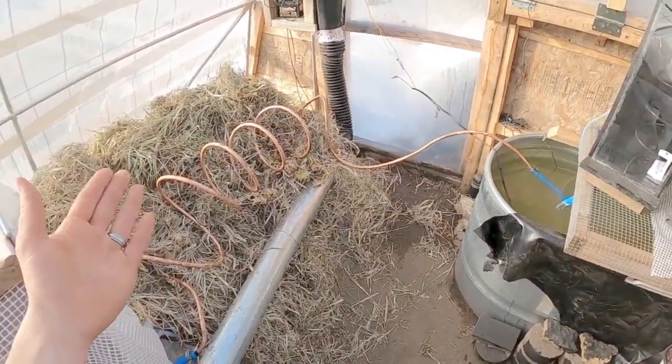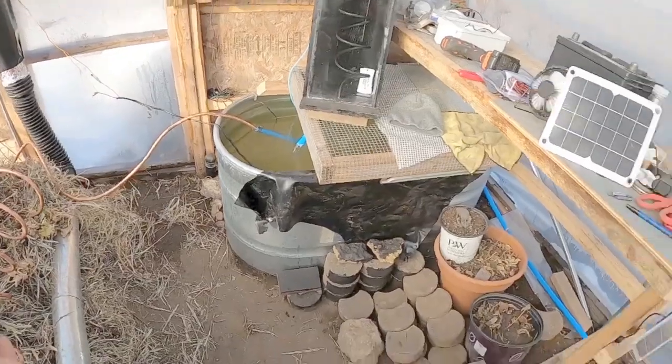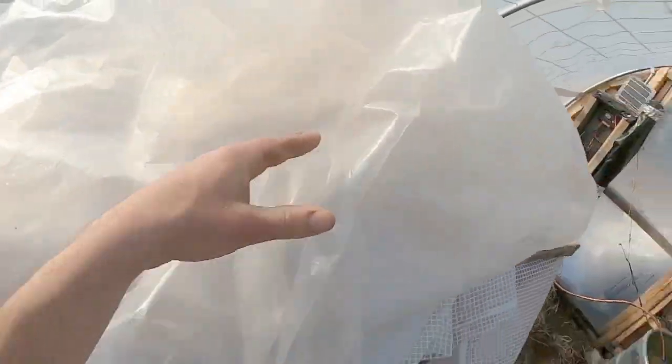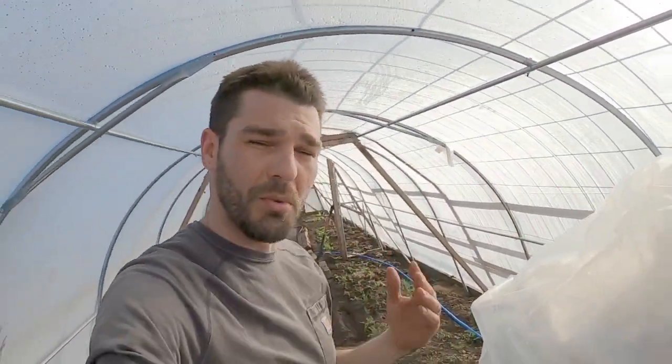Water flow is the number one key factor in this system. Without the water flow, we're just creating hot compost and either harvesting air or just methane. Moving this hot water through here is very valuable to get heat through the entire floor of my greenhouse. I have all of this old extra poly here — pretty clean stuff from the build of this greenhouse skin — so I'm going to be able to lay that out over some hoops.